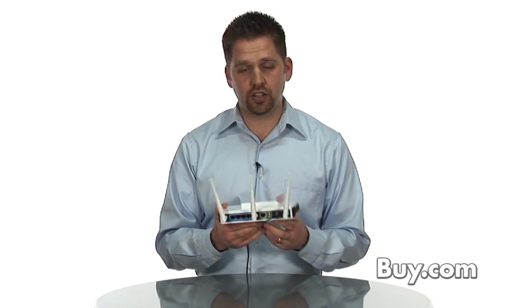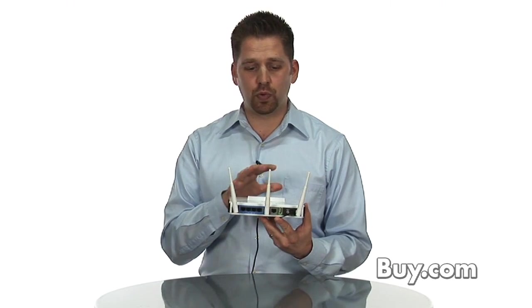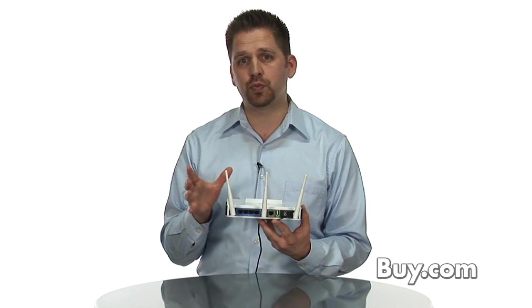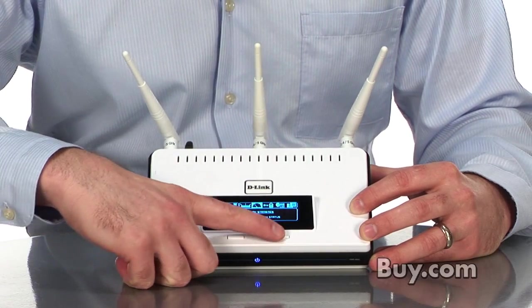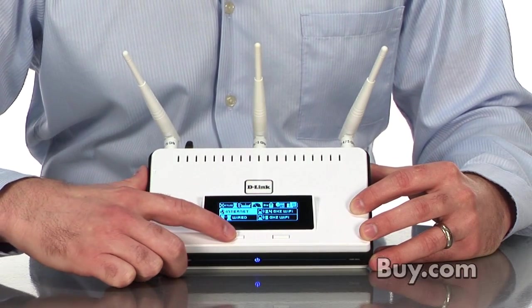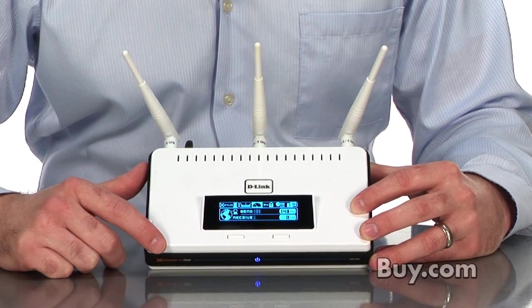It features SharePort technology, which is this USB port on the back, so that you can virtually share a USB port with all the PCs on the network. It's part of our D-Link Green line, which means it's going to help save power by enabling you to shut down the radios when they're not in use and also shut down the ports when they're not in use.